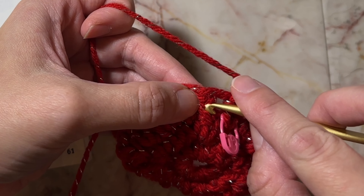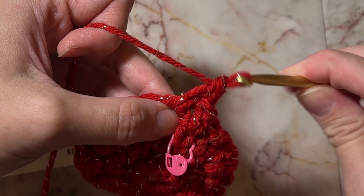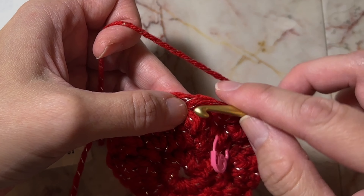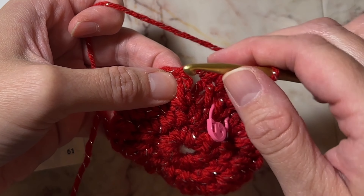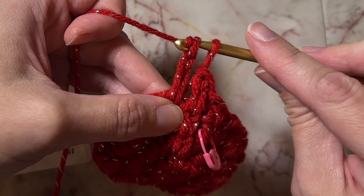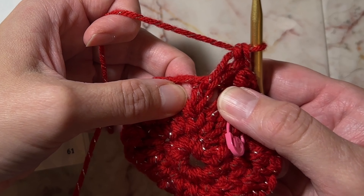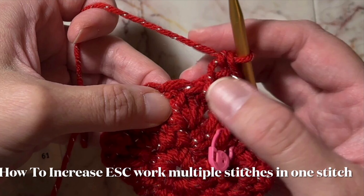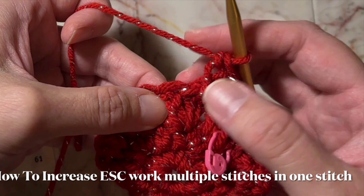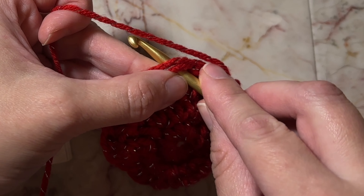I'm making mine into the post. Here's my fourth stitch, and we're going to be making the increase.